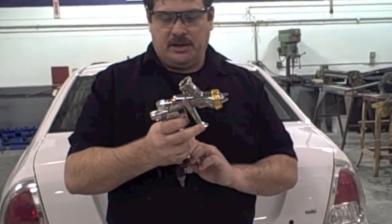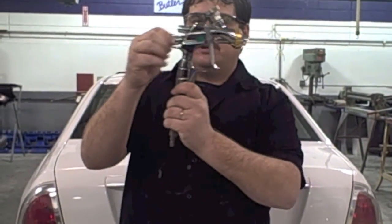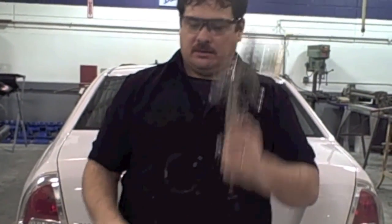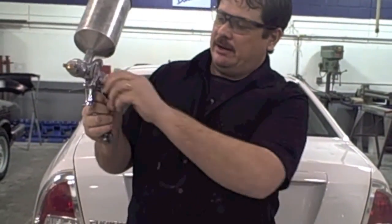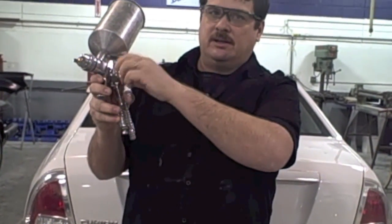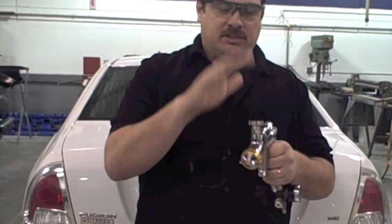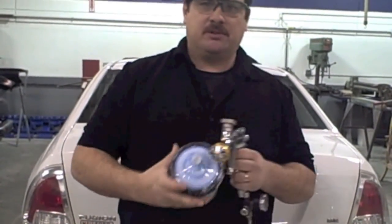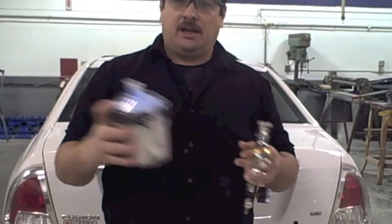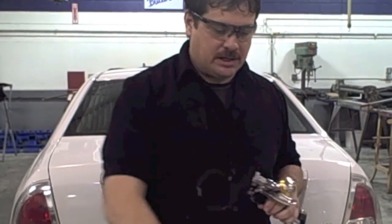So we've talked about air pressure, fan pattern, and fluid. The fluid adjustment is always going to be right behind the needle. The fan control may be in different locations on different guns — on this gun it's over here but does the exact same thing. Notice this one has a cup and this one doesn't. This is set up for the three disposable cups — you just hook one on and when you're done you take it off, which makes cleanup a lot easier. This is the system I really like using.